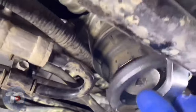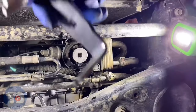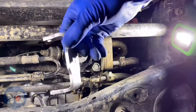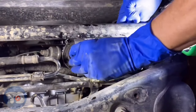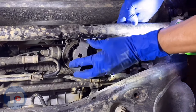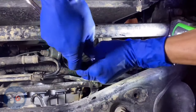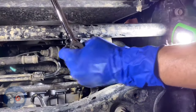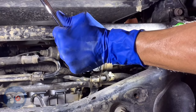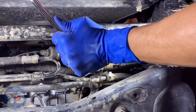This is the wrench from ASR. It's a much different design than that AST — it's smaller. Let me try and get it up past this sway bar. It does fit; I can get it on the canister, but it's only making contact with those two tabs. I got it, but I don't like the way it feels. It feels sloppy.